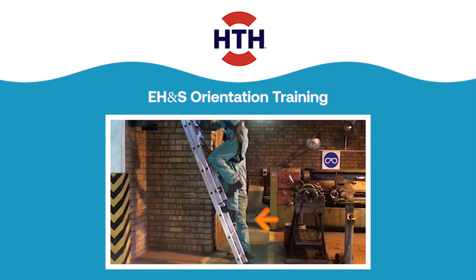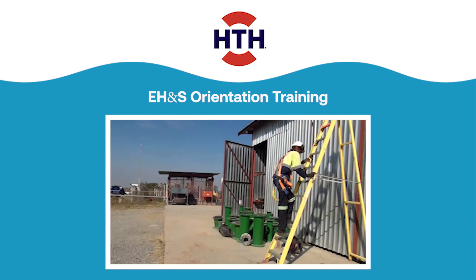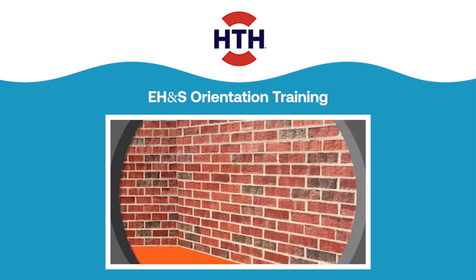Use a ladder buddy if you need to use the ladder above the third step. Use the 1 to 4 ratio to ensure a stable working platform. Place the base of the ladder 1 meter away from support for every 4 meters of height.